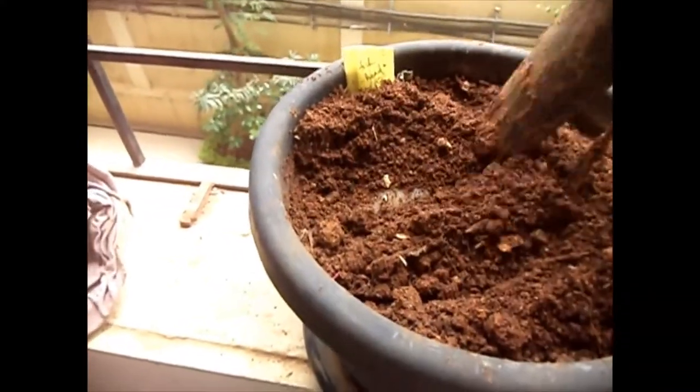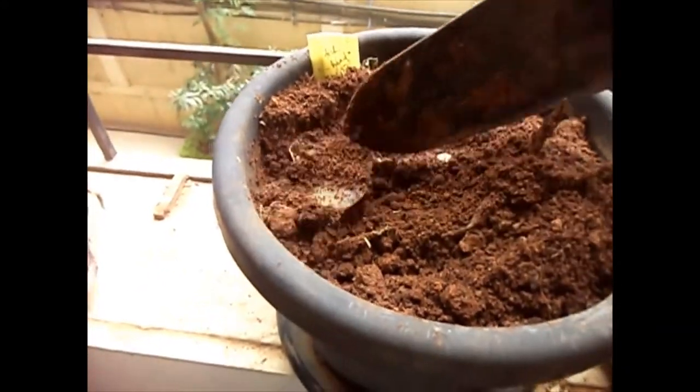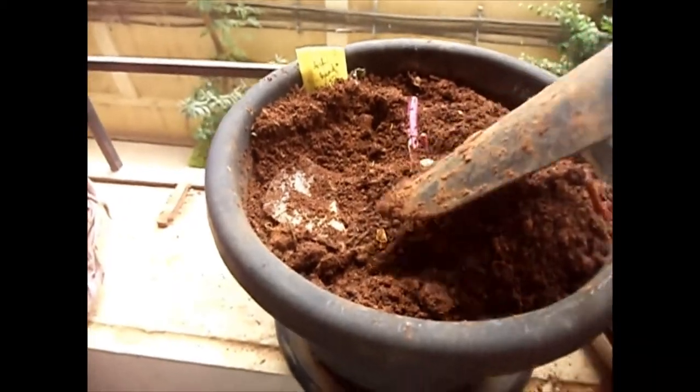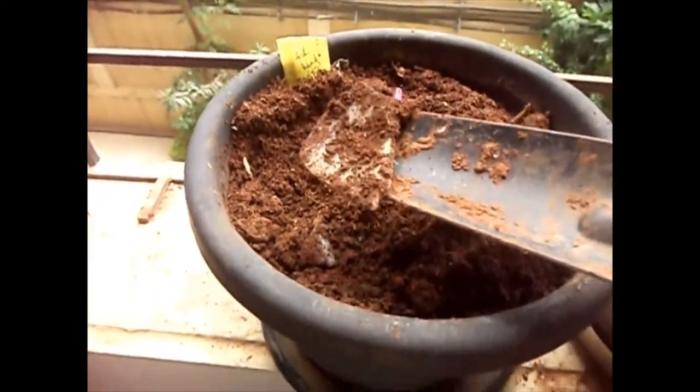Let's have a look at it — what's happening inside. I was excited thinking what it would look like inside, but it looks alright. It's almost decomposed and everything looks fine.